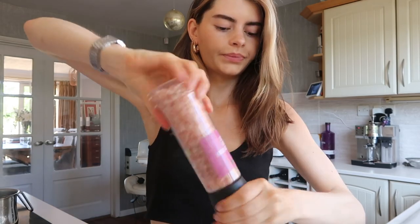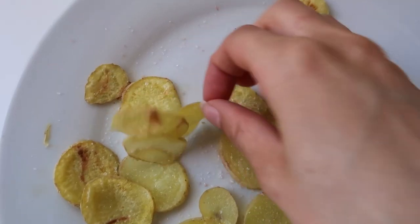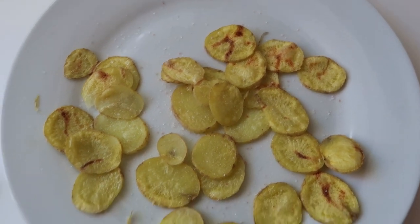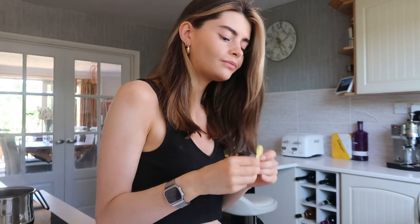They look like dried bananas. They just keep sticking to each other. It's good. Would I do it again? Yes. Does it replace normal crisps? No. But do you know what, I'm gonna eat more. I'm gonna give that a seven — seven out of ten.